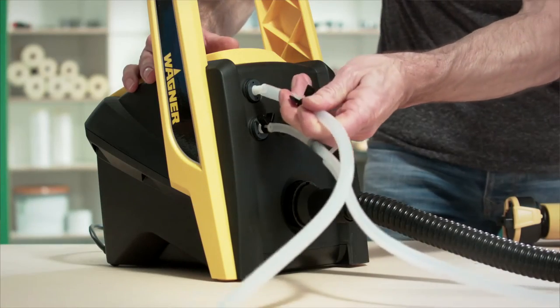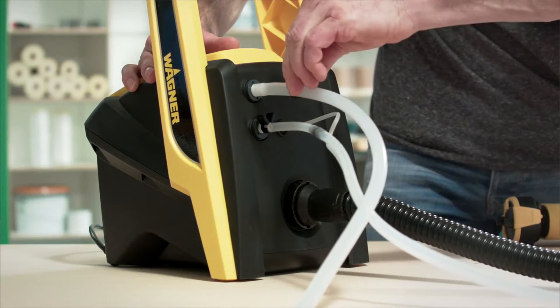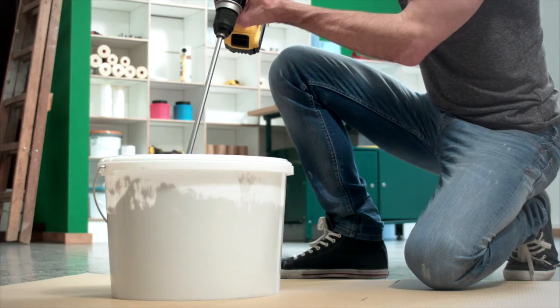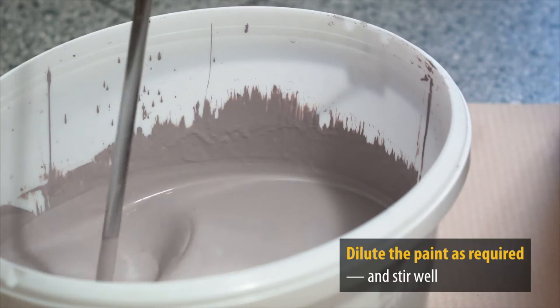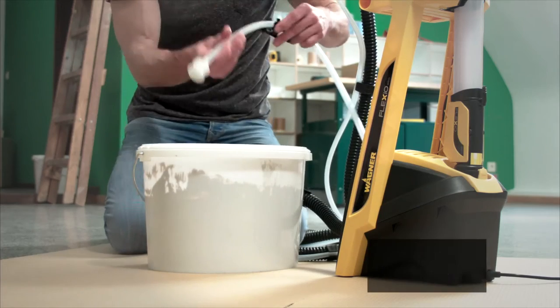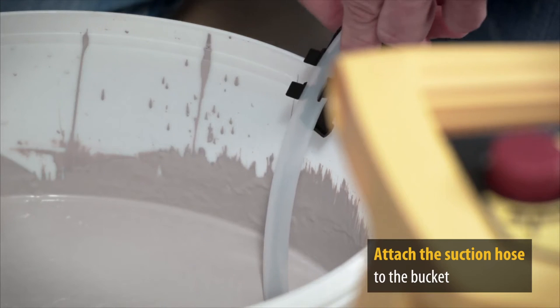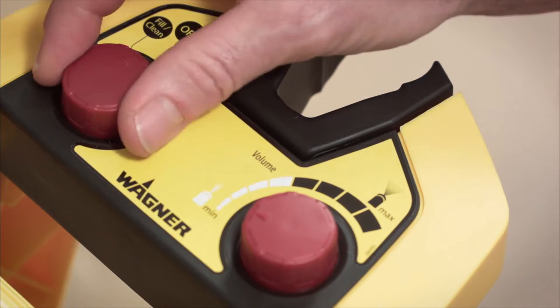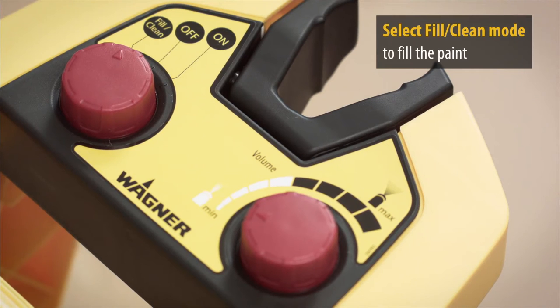Finally, attach the suction hose and the W950 is ready for action. Sometimes you may need to dilute the paint and also stir it thoroughly. Now lower the suction hose to the bottom of the paint bucket. Select fill/clean to fill the system with paint. Thanks to the raised control panel, the device is easy to use.